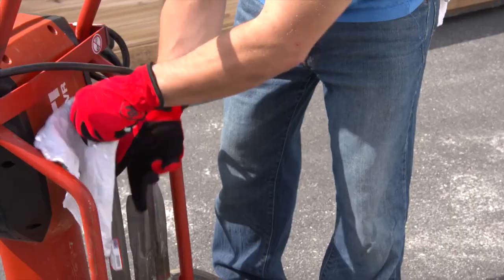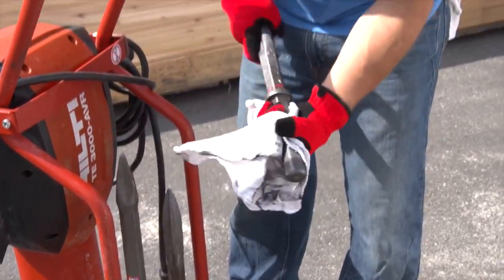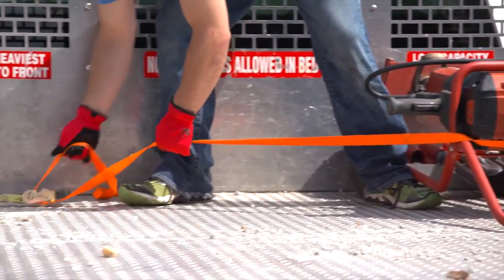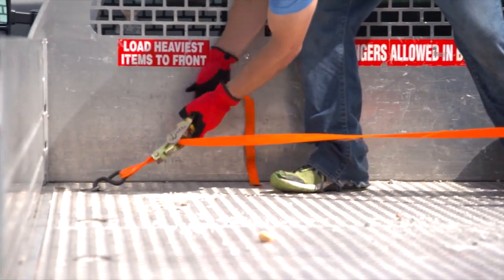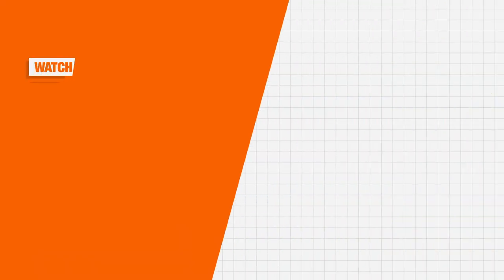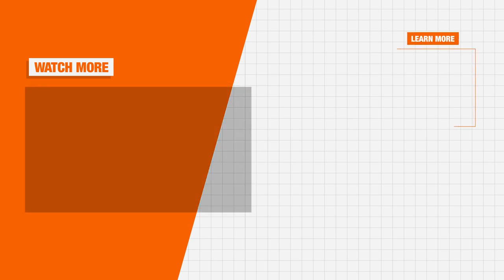Prior to returning the tool back to the Home Depot Rental Center, clean all debris on the chisels and breaker and properly secure the cart before transporting to prevent any damage. Visit your local Home Depot or homedepot.com/rentals to learn more about the best tools for your next project.